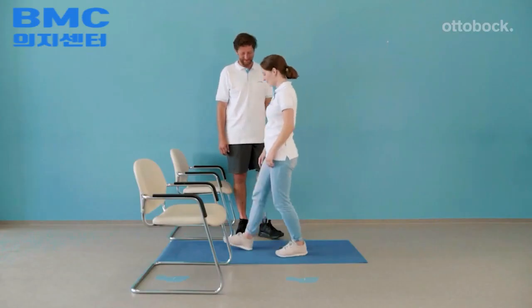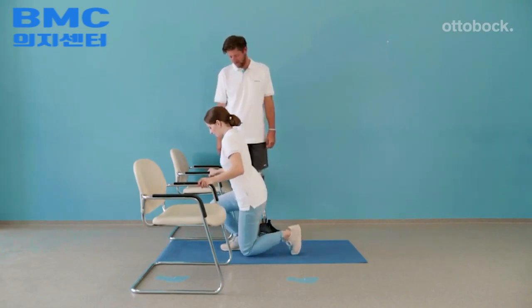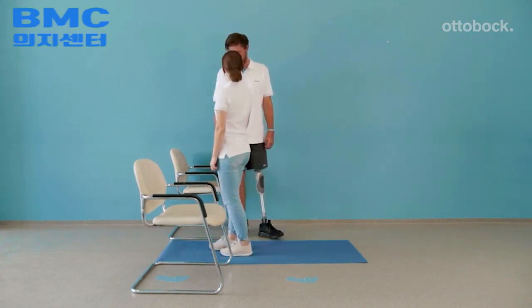With the 3R85 knee, kneeling is possible using the hydraulic resistance. The method shown is only one example, and variations can also be trained.